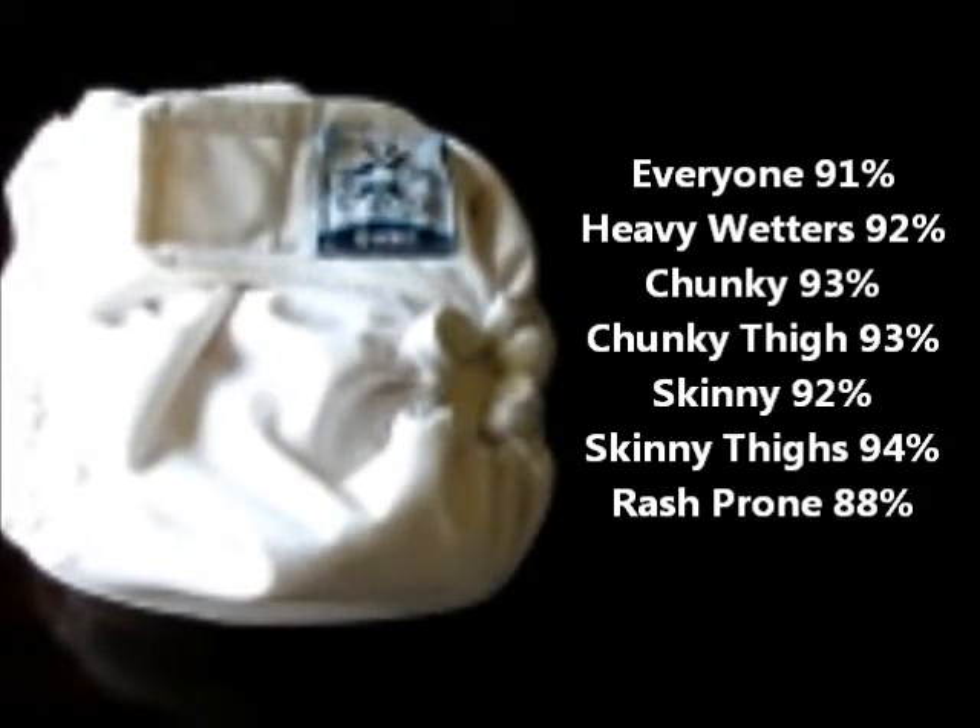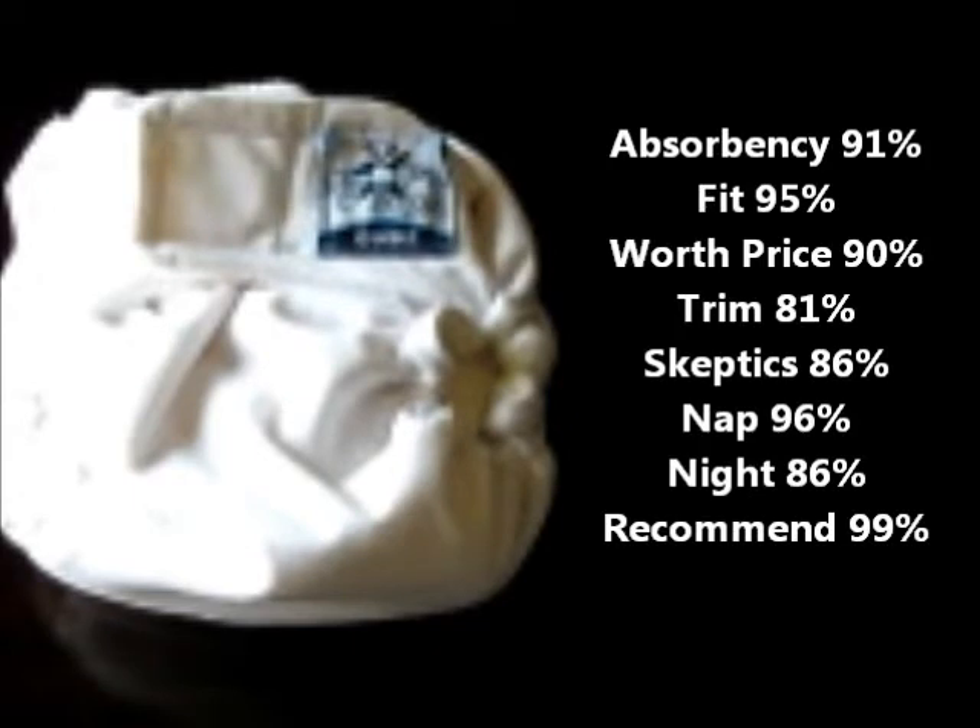Here are the stats: overall performance 91%, heavy wetters 92%, chunky babies 93%, chunky thigh babies 93%, skinny babies 92%, babies with skinny thighs 94%, rash-prone babies 88%. Absorbency scored 91%, fit 95%, worth the price 90%, trim 81%, liked by skeptics 86%, nap time diaper 96%, nighttime diaper 86%, and whether or not it would be recommended to a friend: 99%.